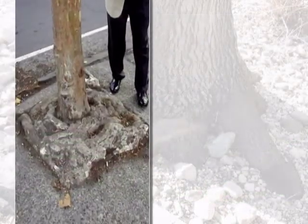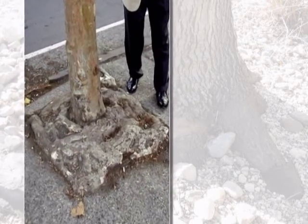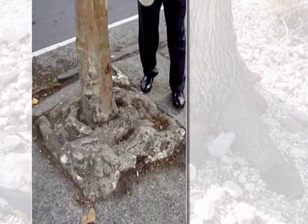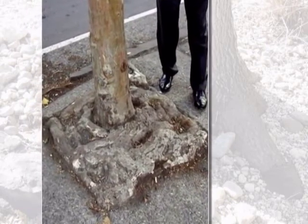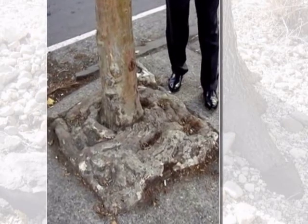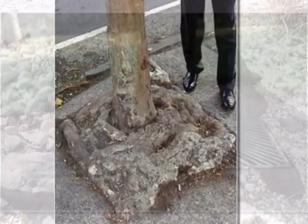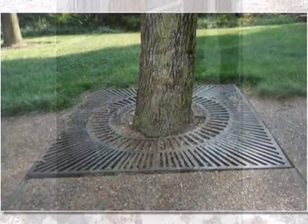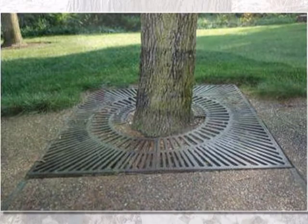In urban planting situations, when trees aren't given enough soil in which to grow, stem girdling roots can often develop. A really extreme example can be seen on the left-hand side, where concrete had been removed from around a street tree and the root system that developed from that limited soil volume is apparent. This is obviously going to be a problem for the tree in the long run and not a positive factor in the tree's long-term health.